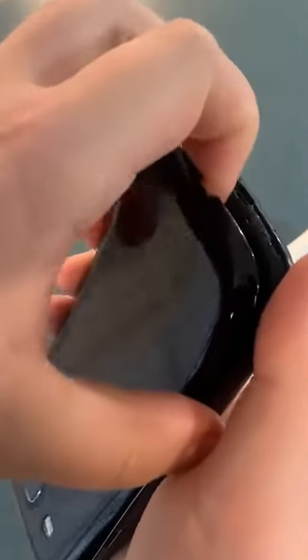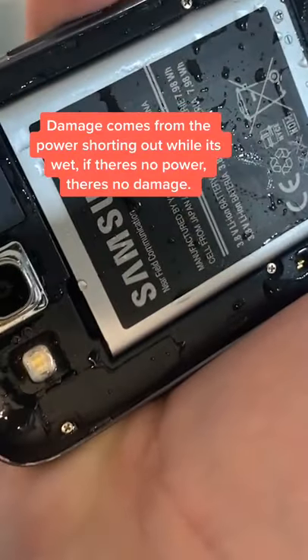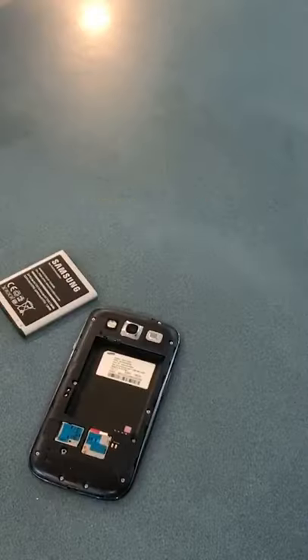Do not press the power button. If you can, take off the back panel and remove the battery. I know iPhones can't, but all we're focused on is making sure there's no current going through the phone. Phones are basically waterproof without current flowing through them.